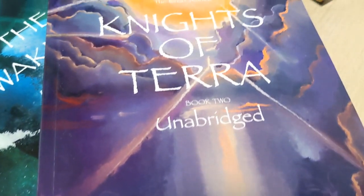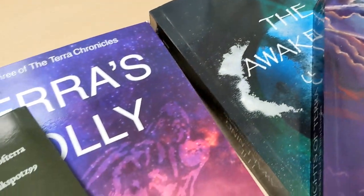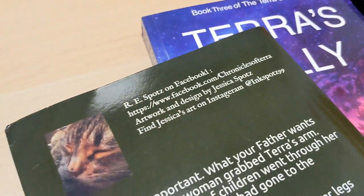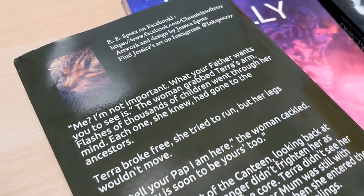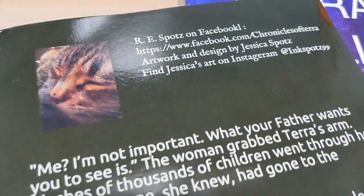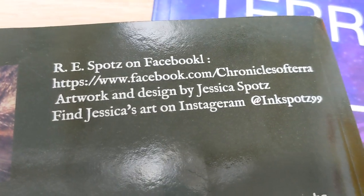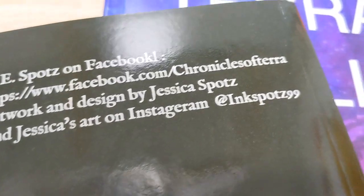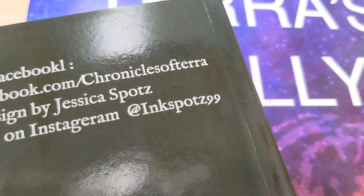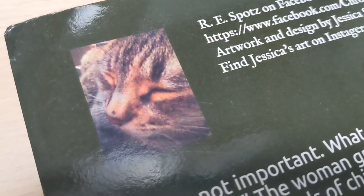He considers his books to be a sci-fi fantasy theme. They follow Fred and his family from a dystopian future of alien-ruled Earth to the far reaches of space, finding another alien race that helped the people of Earth avoid certain death more than 12,000 years ago. Here's his information - you can find him on Facebook, I'll have some links down below as well, and on Instagram his daughter Jessica runs that with Ink Spots 99, and of course featuring his cat Darth Kittius.